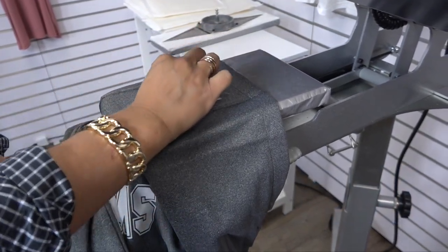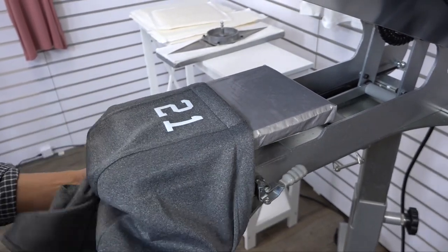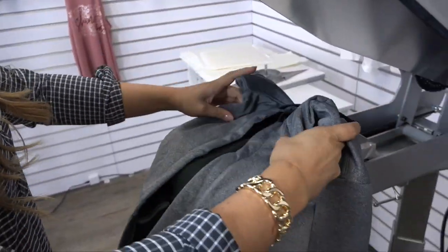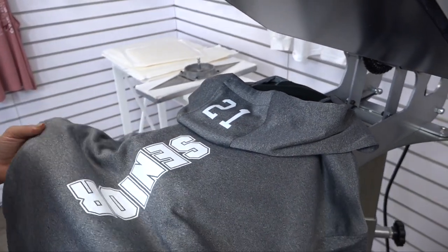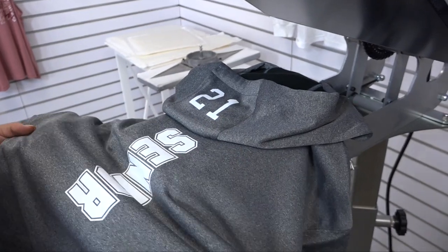Now we can go ahead and peel the carrier for our last print location. To show you what this looks like as it's being worn, you can see that the hood falls exactly where our back print lays, so it looks as though it is a consecutive piece.